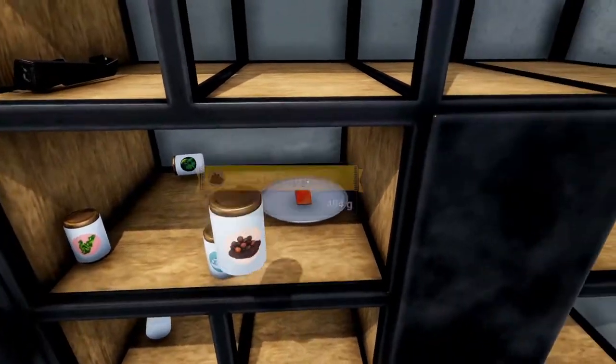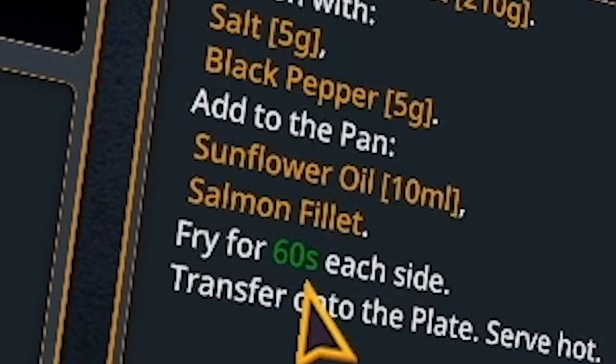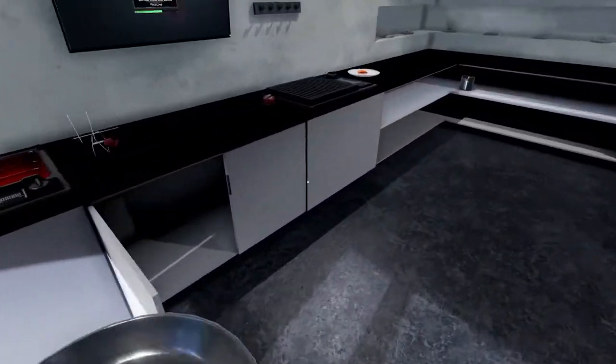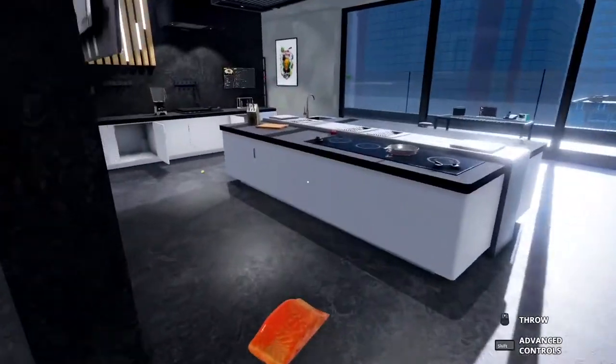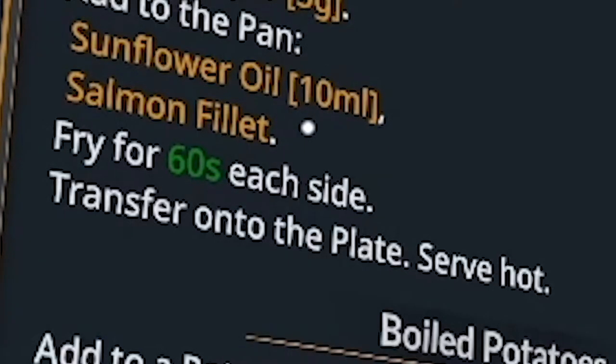Let's do some no-look seasoning of black pepper and salt on the salmon. Add to the pan sunflower oil and salmon fillet. But where's the pan though? Oh, there you are. So grab the pan and sunflower oil. Sunflower oil, chicken broth — we can just put it on the pan. In you go. Fry for 60 seconds each side.